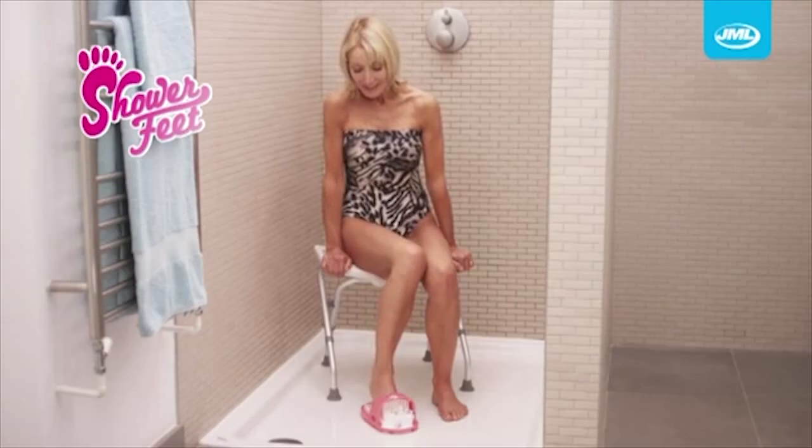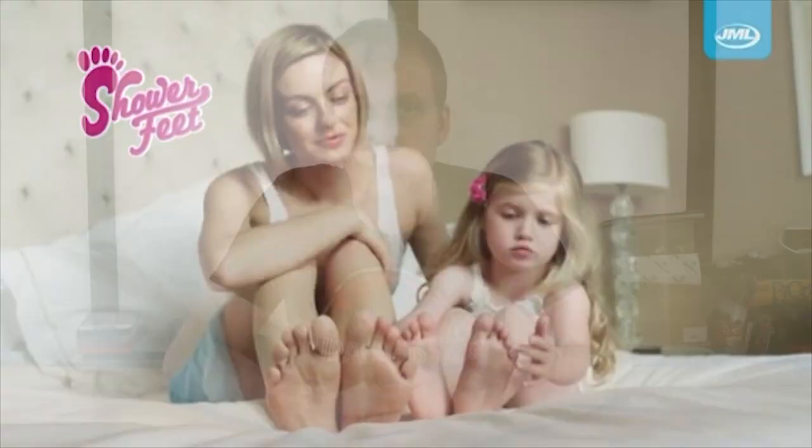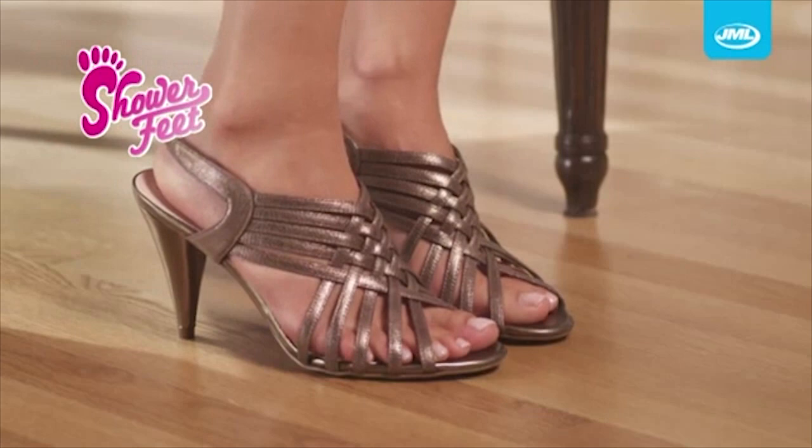Shower Feet is designed to fit any shape or size foot, so it's ideal for the whole family to enjoy. What about my pet elephant? Or my snake — in fact, that doesn't even have feet. Sort that one out, Shower Feet. It's time to step out in style. I guess so. To the bath!